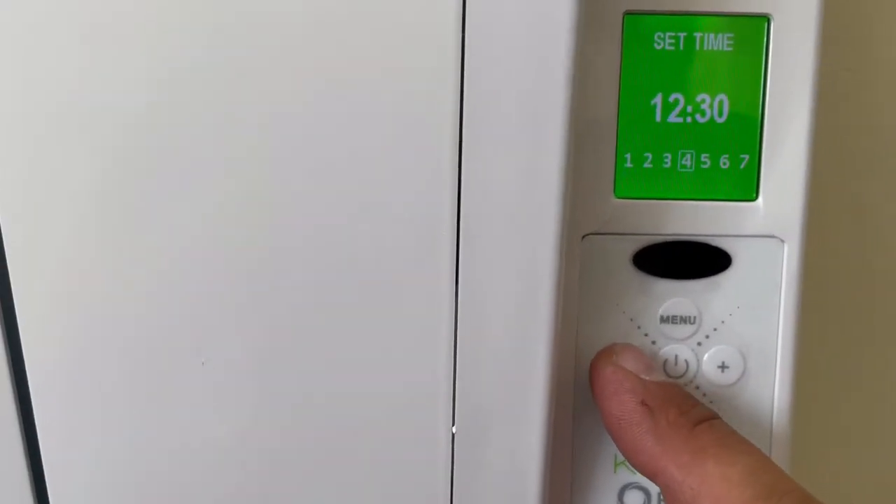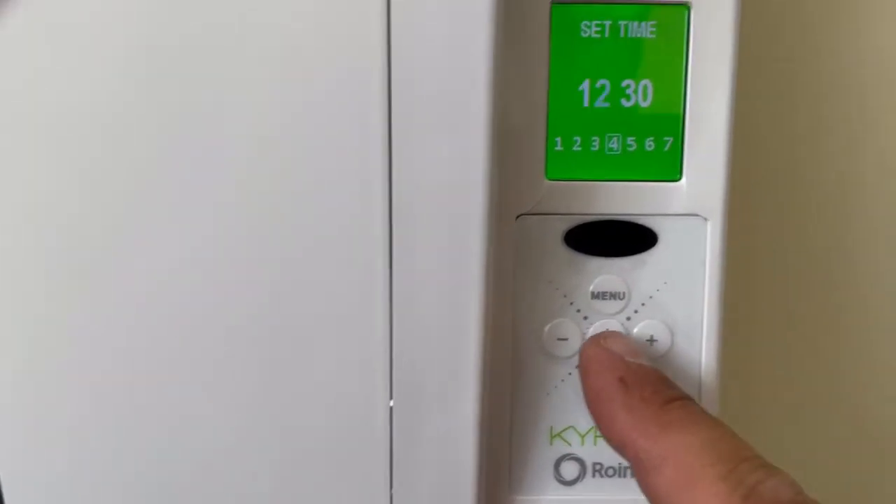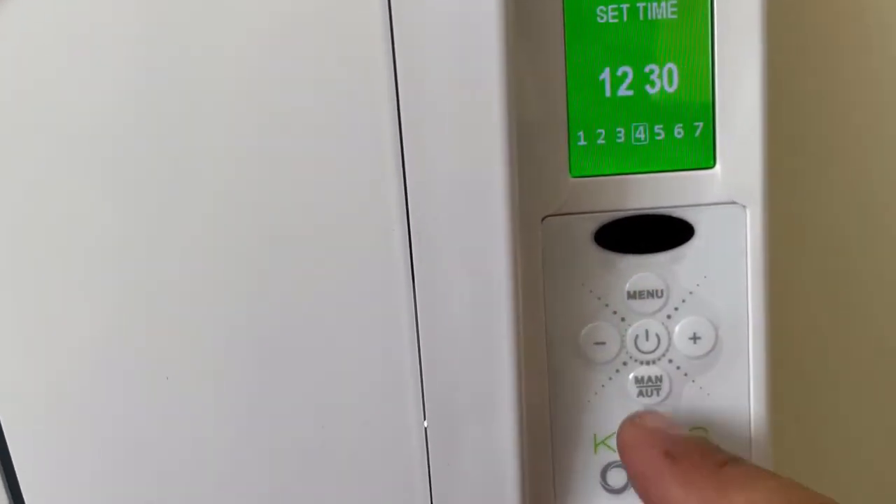All that's left to do now is plug the heater in, set the time and date, and give all the instructions to the owner. Nice job — I'll take some pictures and a quick video of it on and working.